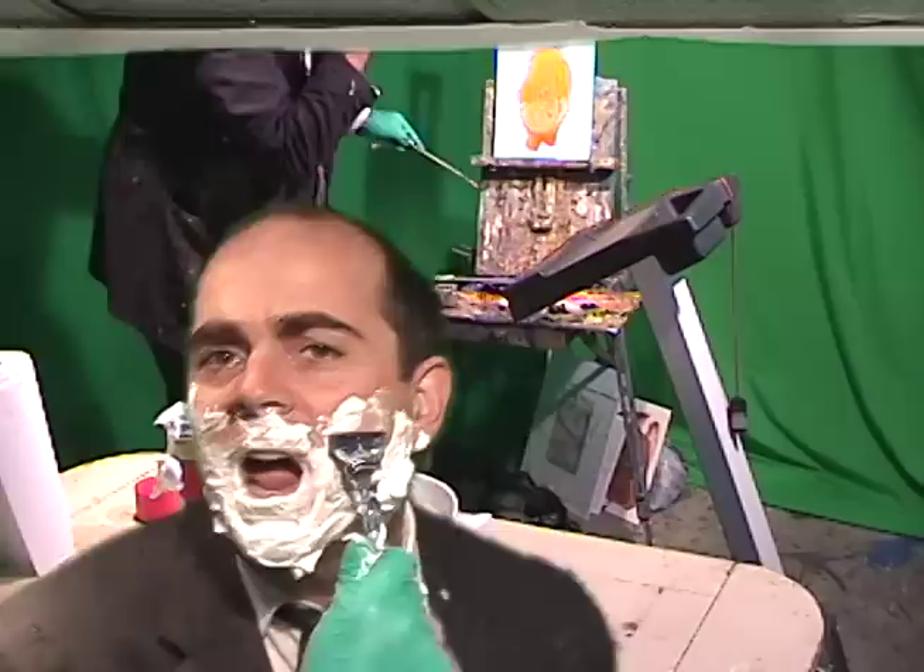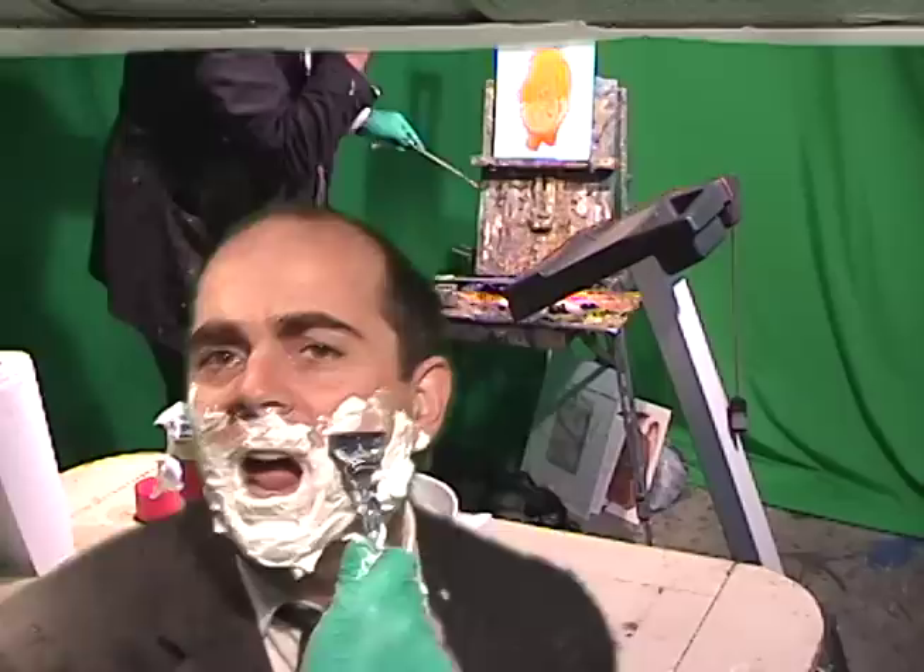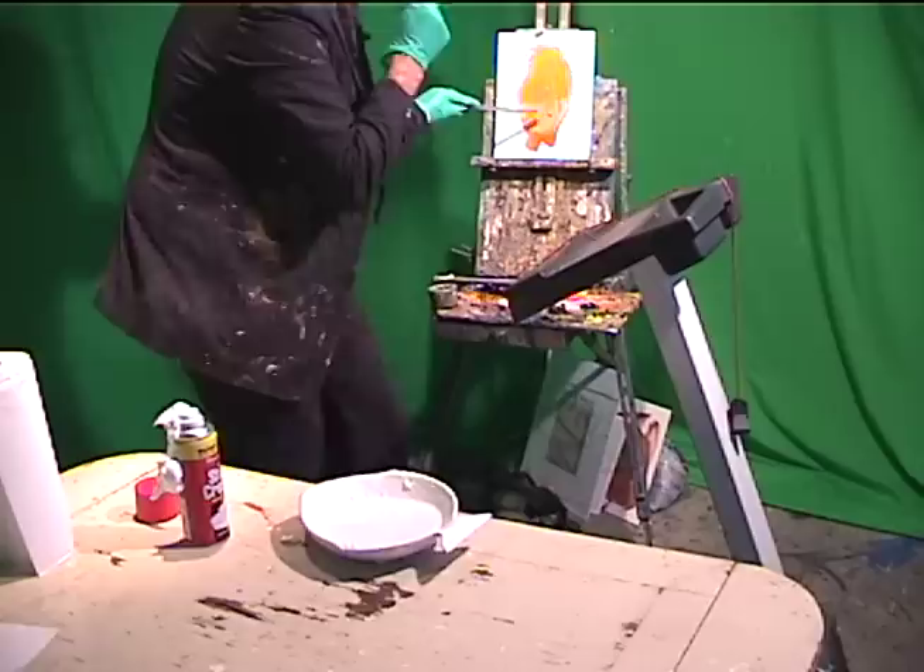There's the shaving cream on my thing. Here we go. It's a little rough. It should have hot water if you can — try to use hot water.